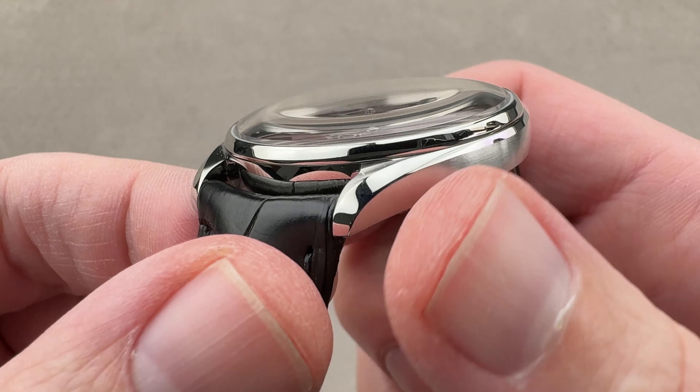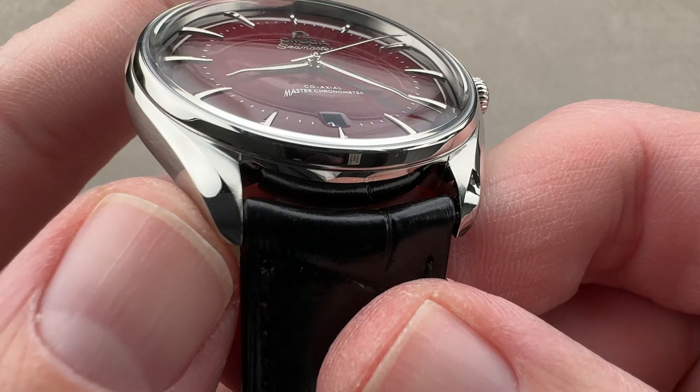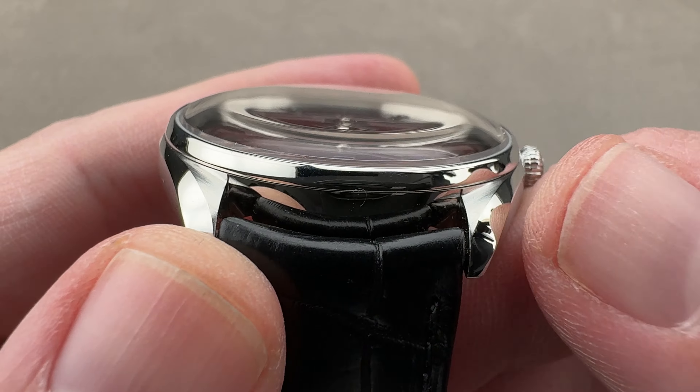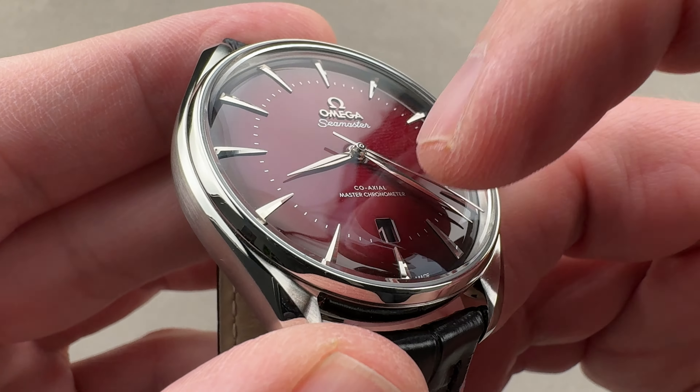The case itself should be familiar. We have a satin mid-case, a polished bezel, and a polished bevel that runs end to end and flares on the lugs — lyre style lugs, which we've known on Omega watches since the early 60s. So we have both the inward bevel and the outward bevel, along with a Bombay or dramatically cambered sapphire crystal.